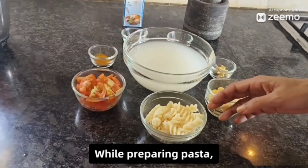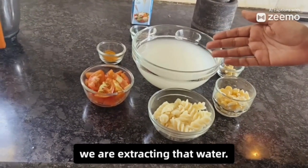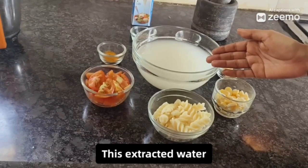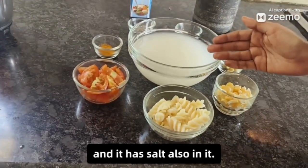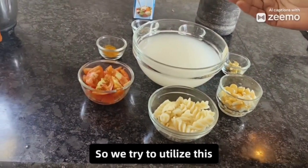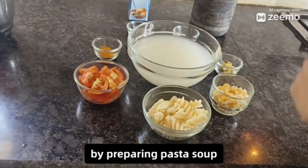When preparing pasta, we boil the pasta and extract the water. This extracted water is rich in starch content and also has salt in it. So we try to utilize this starch content by preparing pasta soup.